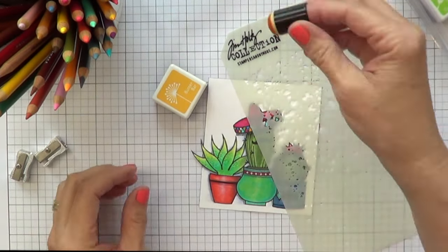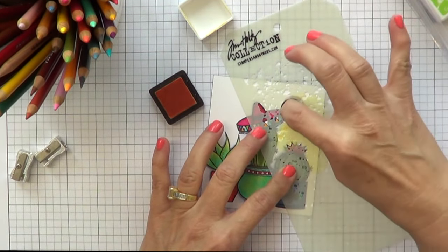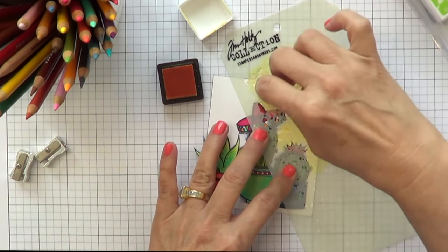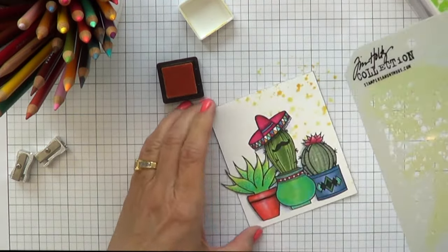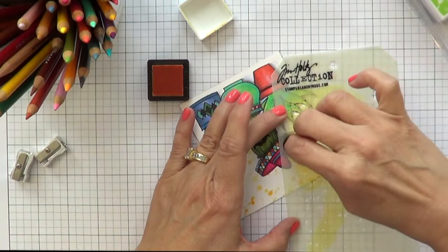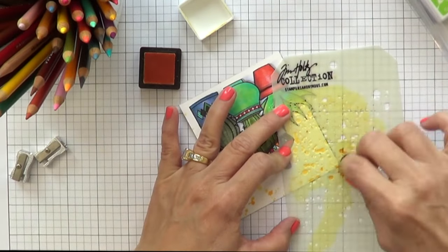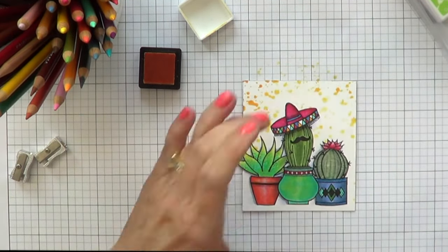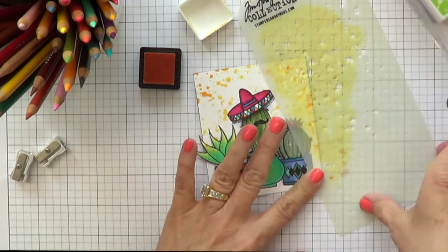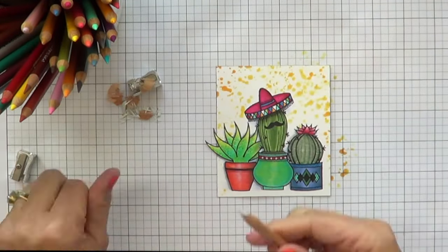I have a Tim Holtz stencil — it doesn't have the name on it — and I'm taking some Hero Arts ink, I think it's Butter Bar. I love these little mini inks, and I'm using a dauber. I just wanted to add a little something interesting on the background. I love how stencils can make your art pop, and you don't really need to mask off your images. Just be mindful of where you're putting the ink — it's pretty easy to control with the dauber. I like to add a little more color in the corners.